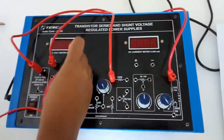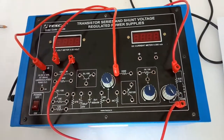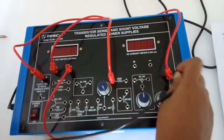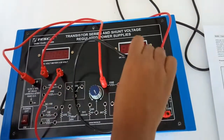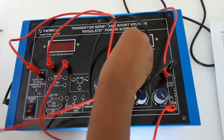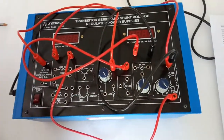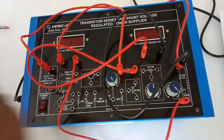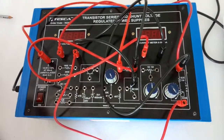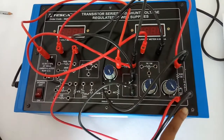Connect the negative terminal of the voltmeter to the other terminal of the load. From this load, connect the negative terminal of the current meter. Connect the positive terminal of the current meter here at this terminal — 220 ohm. Connect this with the emitter of the transistor and connect the collector of the transistor here.